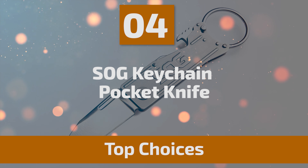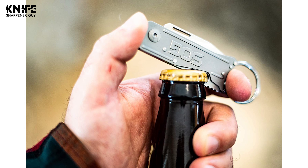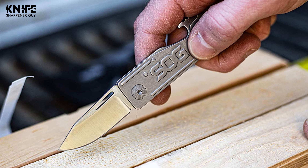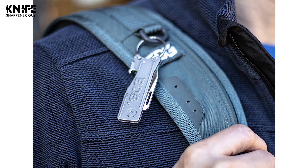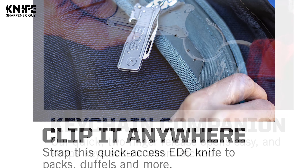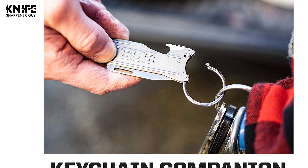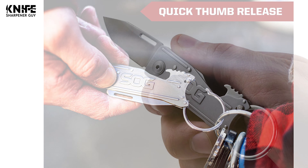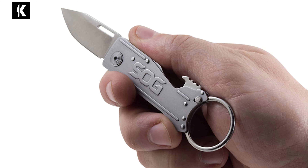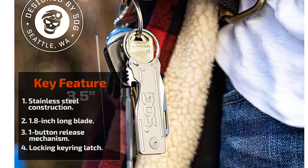Number 4: SOG Keychain Pocket Knife. This all-in-one key knife and small folding knife is designed with a built-in bottle opener and secure keychain ring. A thin knife design makes this a handy EDC box cutter for simple everyday tasks, and it's a great everyday carry knife and protection keychain for women. The blade is made of 5Cr13MoV stainless steel with a length of 1.8 inches. The knife measures 7 inches long and 3.5 inches when closed. It features a one-button release mechanism, and the locking tech keeps the blade securely open while performing tasks.